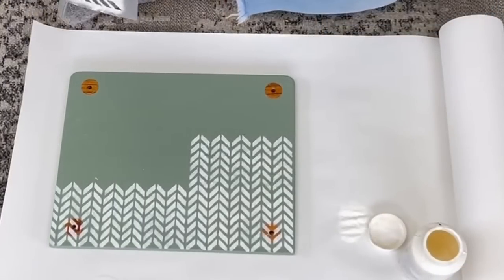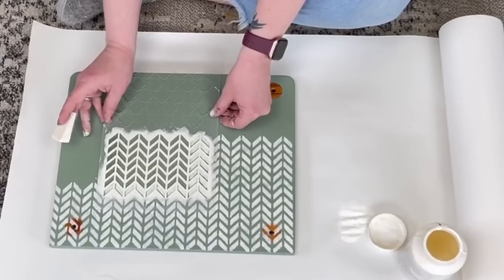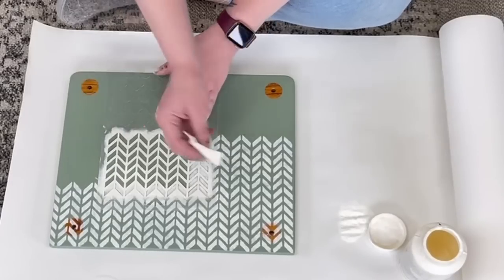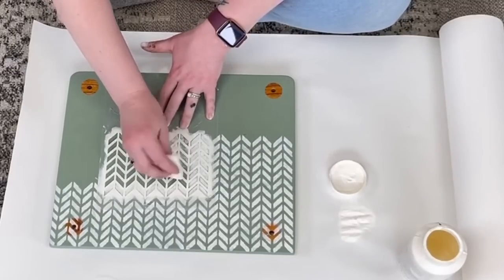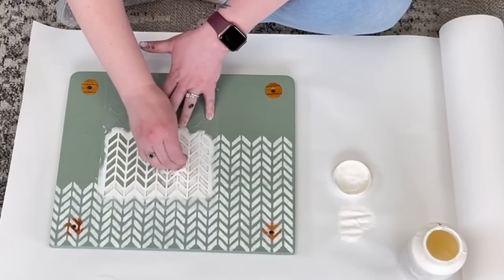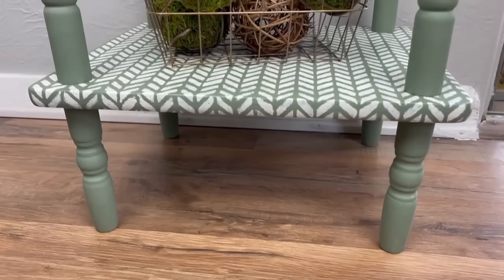I did the same thing on the bottom shelf of the table and added the stencil there, overlapping the previous section both on the side and the top to make it look seamless. I love the way this turned out. I know I don't typically do a lot of color, but green is basically a neutral — it is to me anyway.